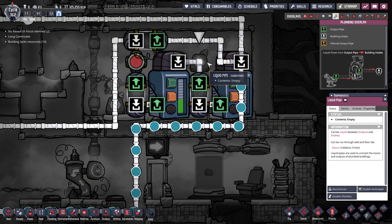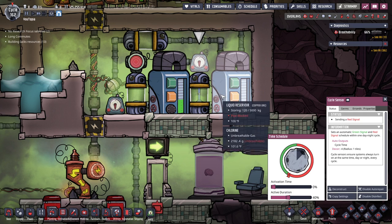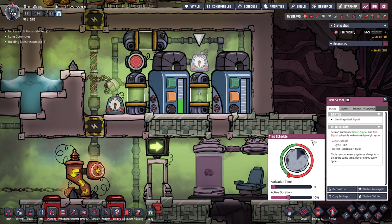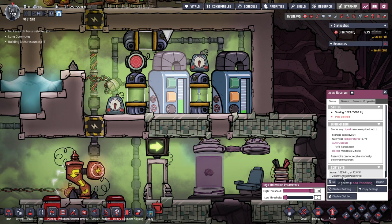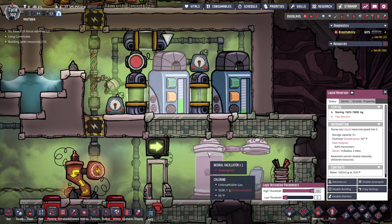We just finished our cycle. You can see this is how much got filled during that 40% active period. If you check here you can see the germs are almost dead, and soon this sensor will kick on and start sending the water. Then we'll get to see if it catches any germy packets.